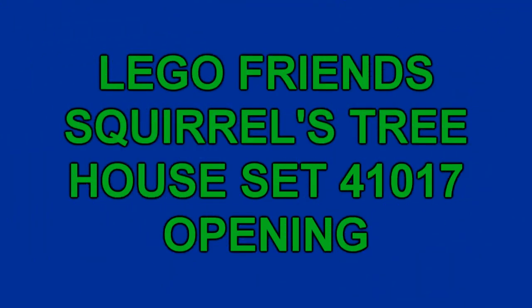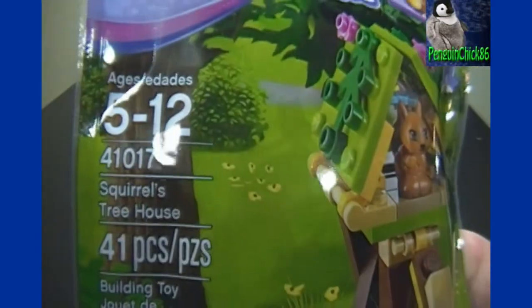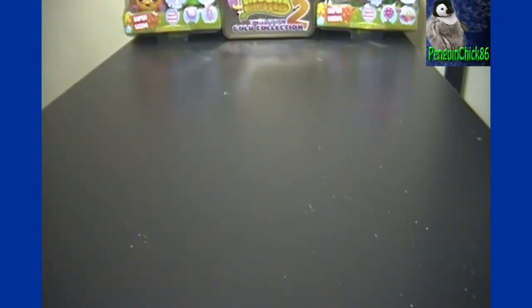Hey! Welcome to another PenguinChick86 video. I've got a Lego Friends Series 1 Squirrels Treehouse to open up and put it together for you. And it should be available at ToyGameAndImports.com after I'm done with it.